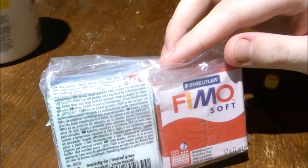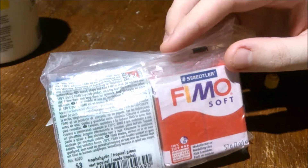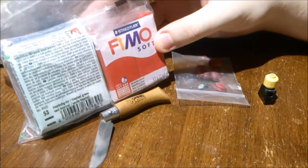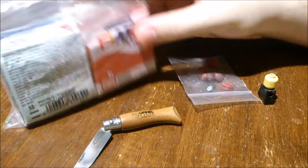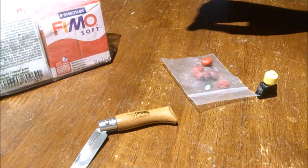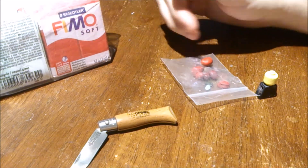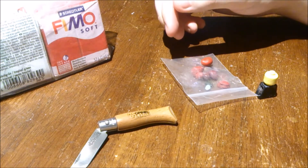Oven baked clay — Fimo, that's the one that I use — Fimo soft. I haven't tried the classic one; apparently the classic one is supposed to be really hard. Since Fimo is from Germany, it's kind of hard to get in the States. But I've read that Primo is supposed to be a really good clay, so if you can't find Fimo, get Primo. I've read it's very durable.